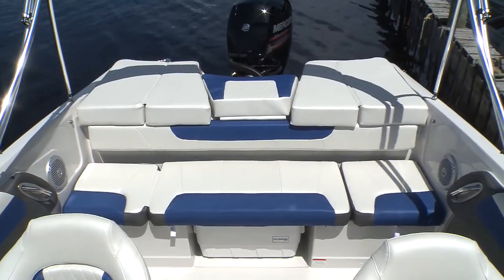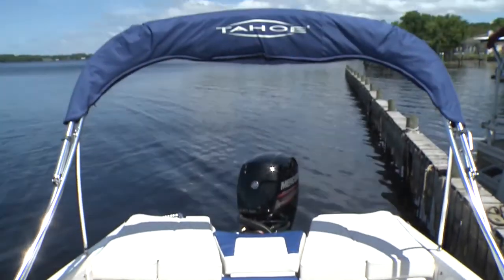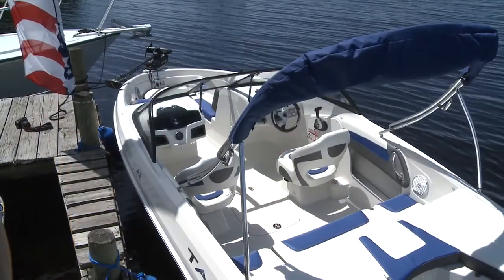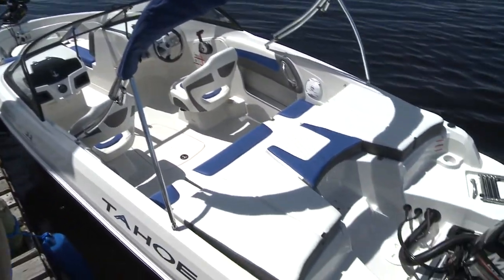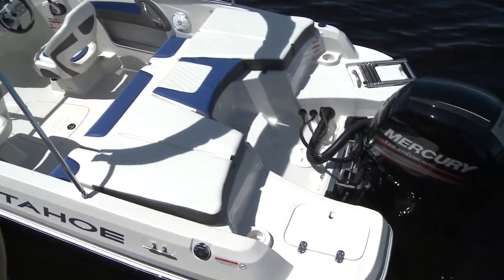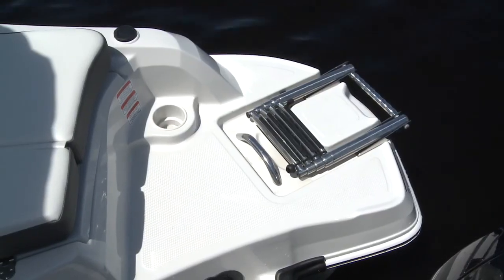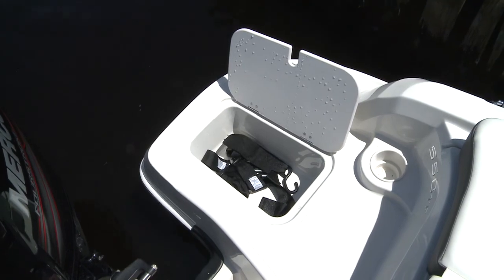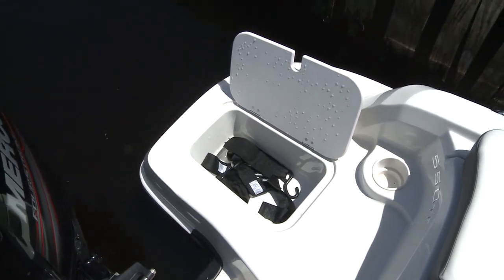And behind that, removable cushions make the transom a roomy and cushy sun pad, and a bimini top for when you've had enough rays. Even with the new outboard options, this Tahoe fits very functional dual swim platforms — the starboard side having a ladder, the port side with storage, though both have cup holders for water-based loungers of your group.